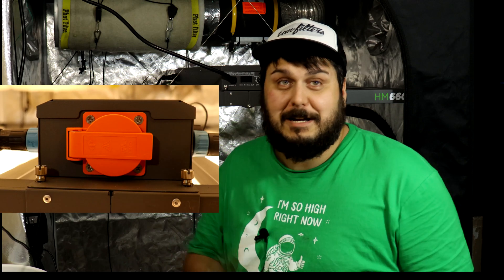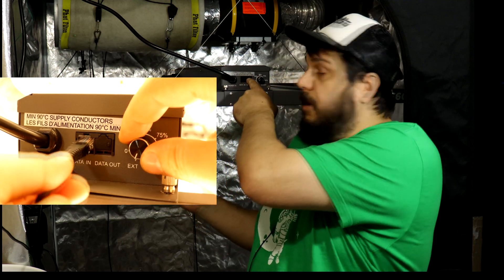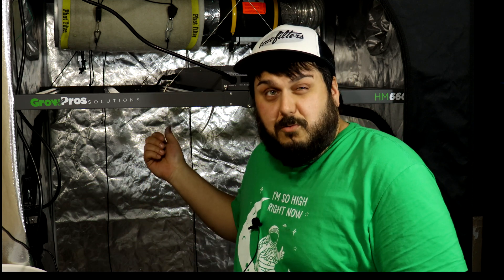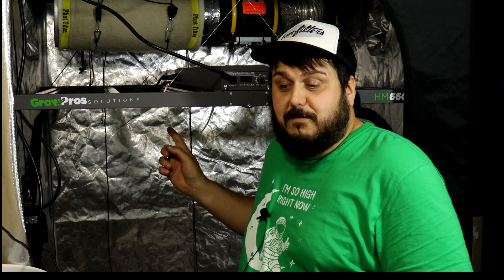Moving on to the daisy chain outlet — I know a lot of you are going to be happy about this, as it's one of the most popular comments on our light videos. Yes, this light does have a daisy chain outlet, which is really cool. Do note: if you are not using the Hydro X controller plugged into the data port, the switch is going to be turned off when your timer cuts your light. So unless you're using the Hydro X controller, it's not going to be an active daisy chain all the time.